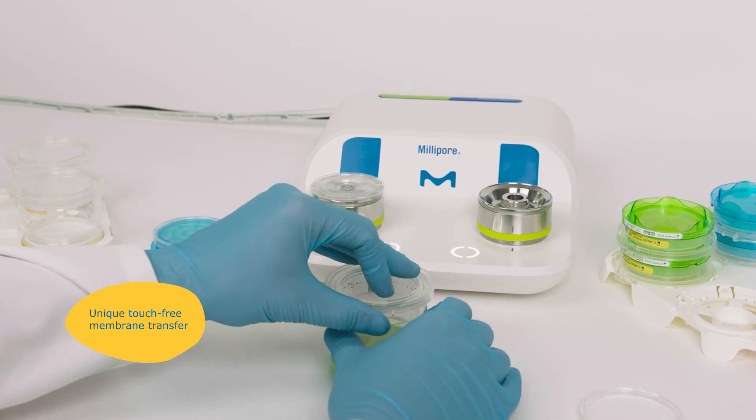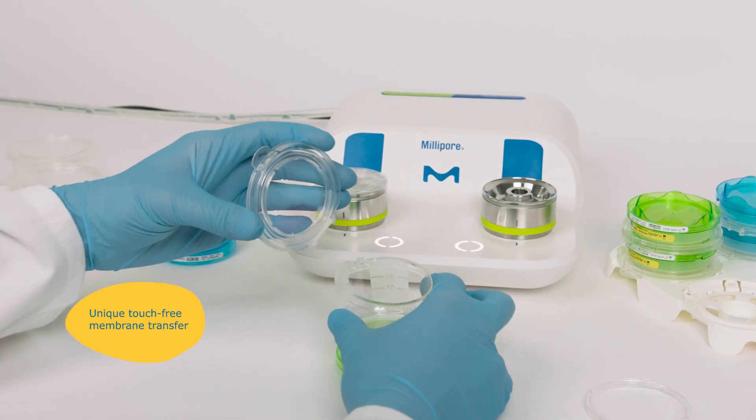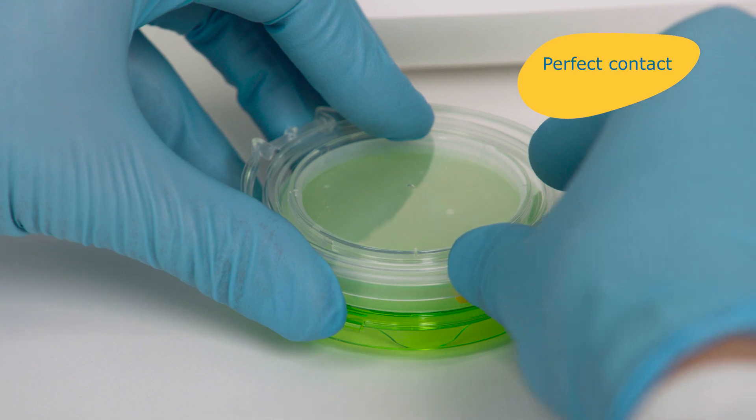This is easy and safe to do, thanks to its unique no-touch Milliflex Protact features.